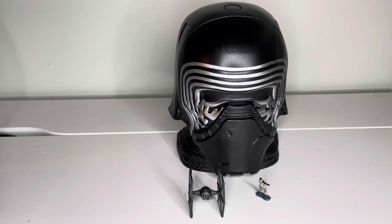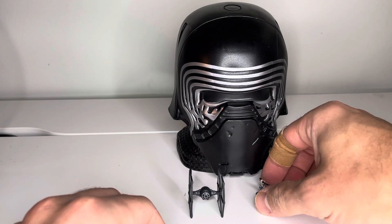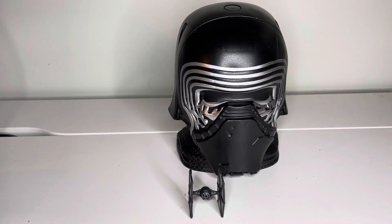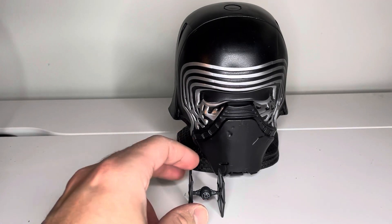This came with, just like the other versions of the Micro Machines Hasbro release, one ship and a figure. The figure is the only one that's actually with this one. The ship is just a regular First Order TIE fighter.